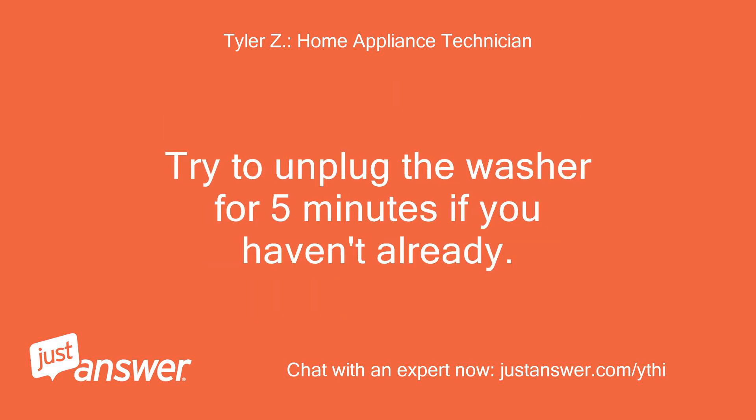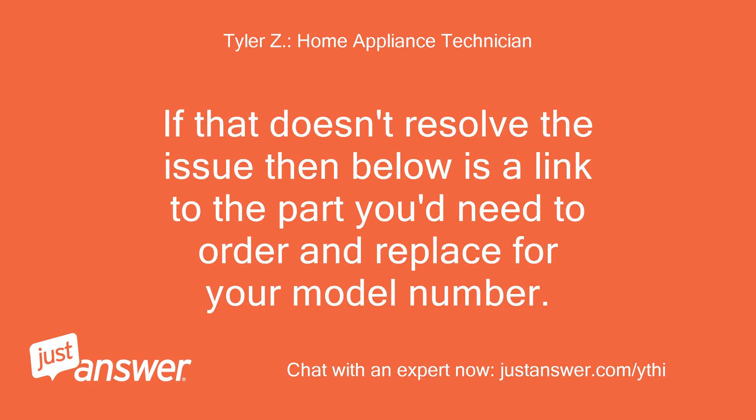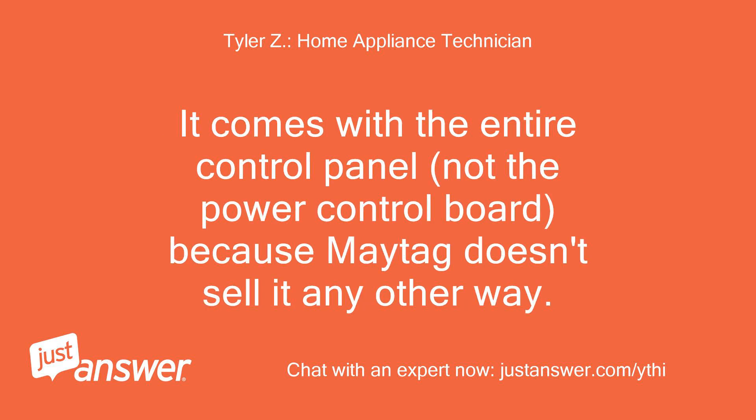Try to unplug the washer for 5 minutes if you haven't already. If that doesn't resolve the issue, then below is a link to the part you'd need to order and replace for your model number. It comes with the entire control panel, not the power control board, because Maytag doesn't sell it any other way.